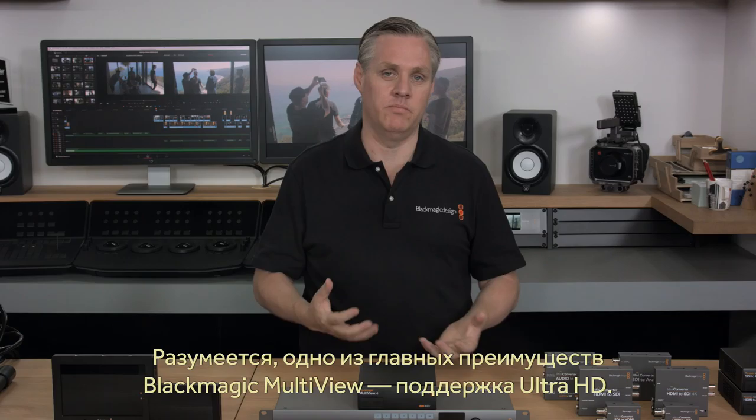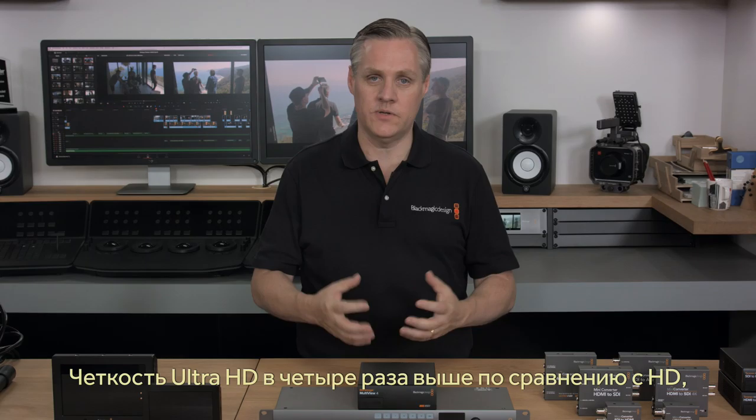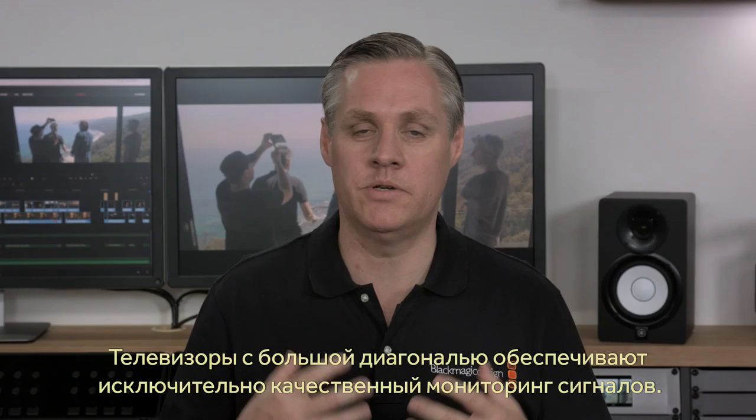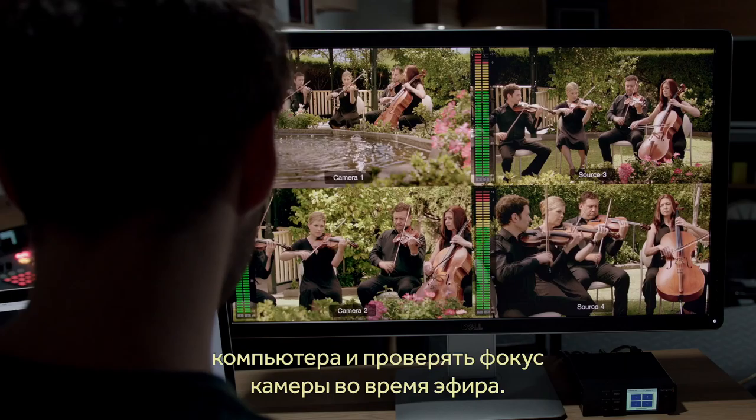One of the biggest advantages of Blackmagic Multiview is the support for Ultra HD. Even if you're not using Ultra HD sources, you can still connect a big Ultra HD television for amazing high-resolution monitoring. That's because Ultra HD is four times the resolution of HD, so with four HD sources on a single Ultra HD display, each view is full-resolution HD. This means you can use very large televisions to create amazing mission-control-style monitoring setups while retaining extremely sharp images. You can even use a computer display for HDMI monitoring, and the images are so sharp it's perfect for live production where you need to keep track of camera focus.